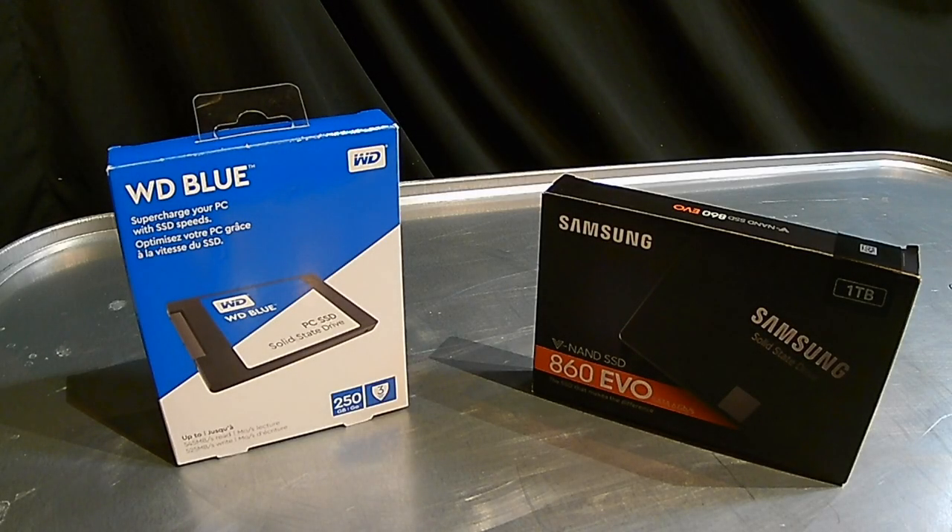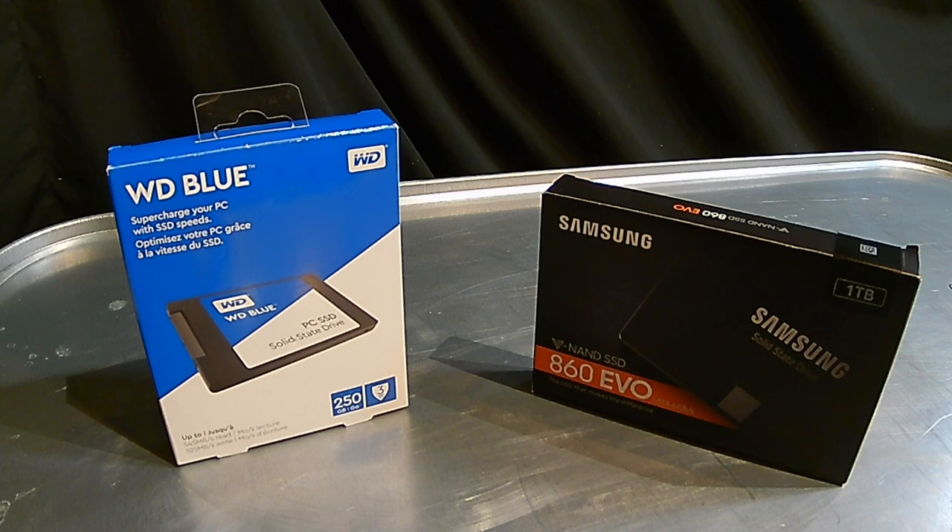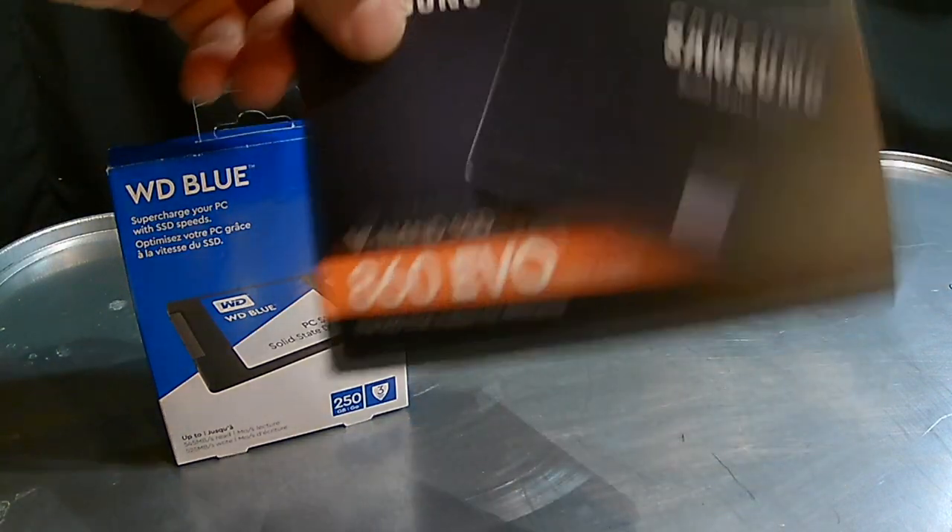One piece of equipment you're going to need to clone your old hard drive is a SATA cable — a USB to SATA cable. I'll put a link in the description where you can pick it up on Amazon. You'll need that to plug into your USB port on your computer or laptop to clone your old hard drive onto your new Samsung SSD.